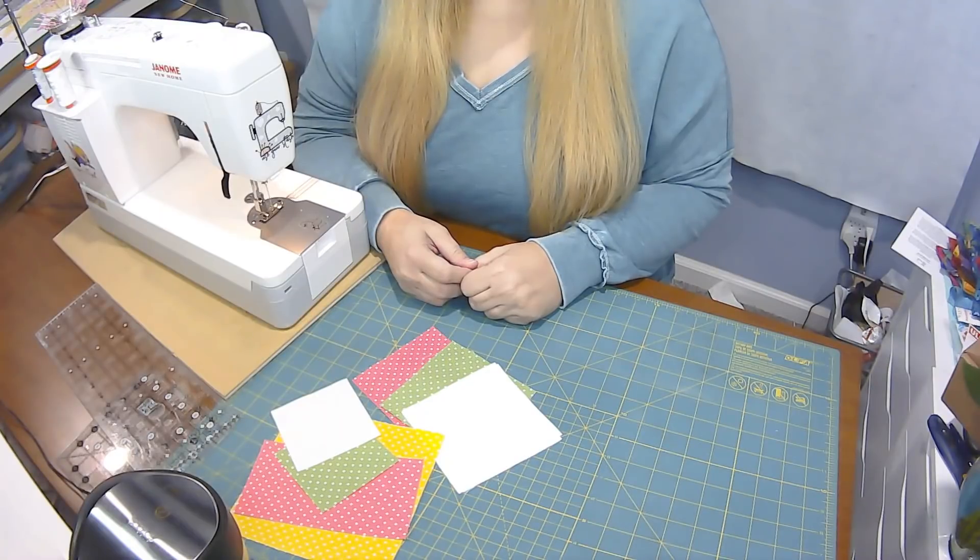I've named every block after a flower — ones I love or that remind me of spring. Peonies used to grow at my old home, and we had pink peonies, so when I started designing this block I was thinking about pink flowers. I'm really excited to do this one.